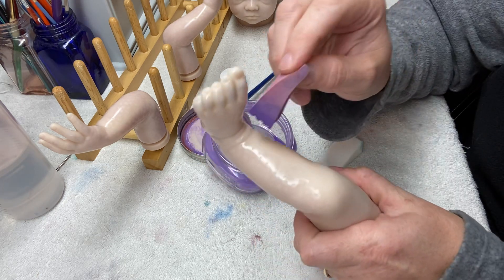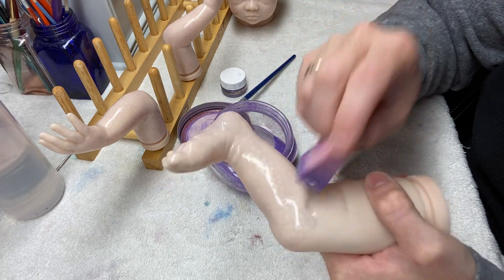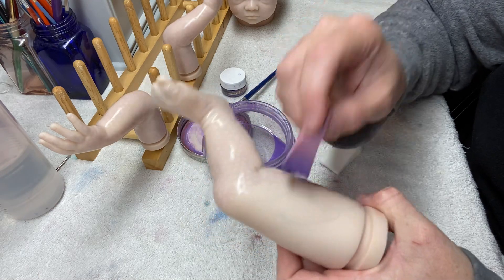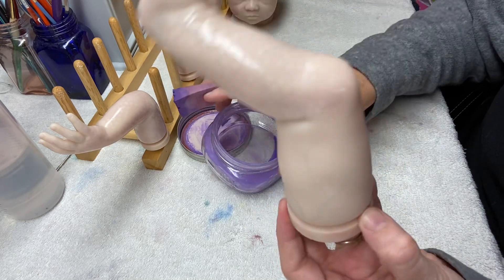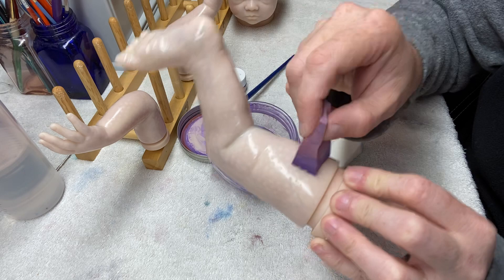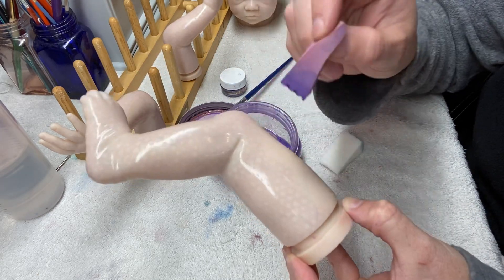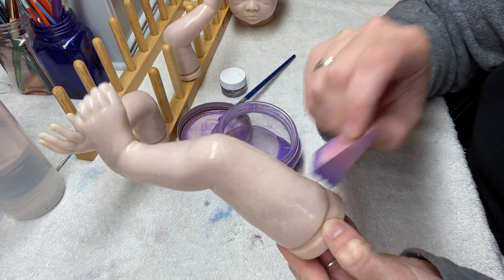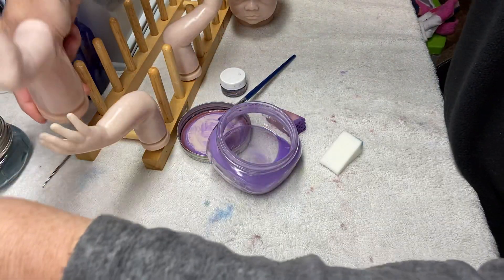I'm kind of regretting not taking pictures of this baby at the very beginning. This is the makeover baby, and I always forget to do that — I get too excited to see what I can turn them into, and I forget to take the before pictures. I'm hoping I can dig up some pictures of her in her before state from the person I bought her from, so we can see what she was before when this baby's all done.